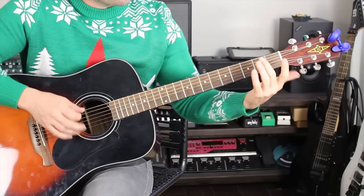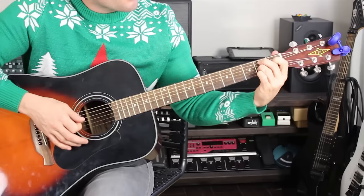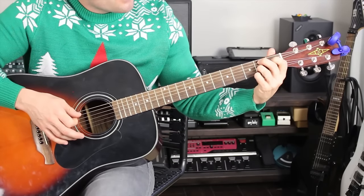This is the guitar lesson for Elvis Presley's Blue Christmas from GuitarMadeEasy.com. Merry Christmas! First thing you want to do is make sure that your guitar is in standard E tuning.